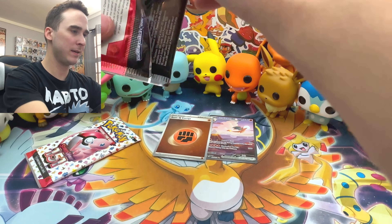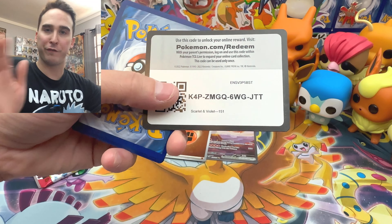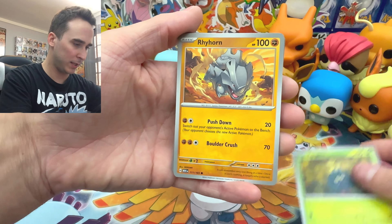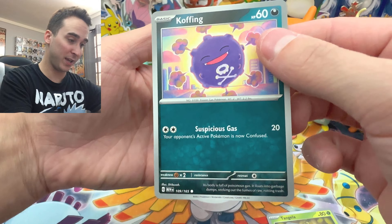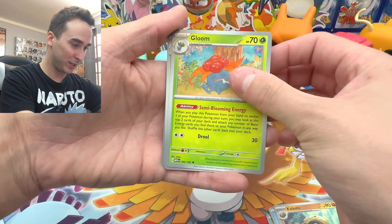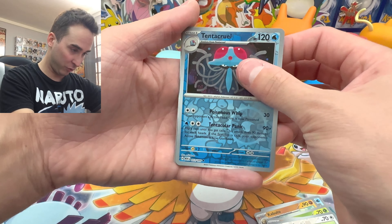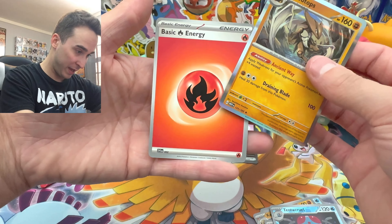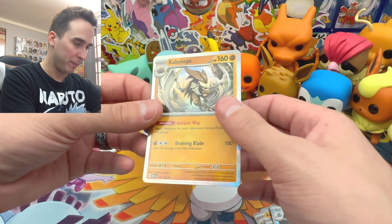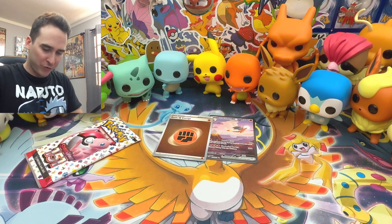Third pack — can we get another amazing card? Let me know what your favorite card from today's video was. We have a Tangela, Rhyhorn, Koffing, Kabuto, Gloom, Dugtrio, an Eevee Reverse. Can we get anything else? We have a Tentacruel, and then a Kabutops with a Fire Energy. I was thinking it was going to be another Jolteon, but Kabutops is a pretty cool Pokemon — an ancient fossil Pokemon.